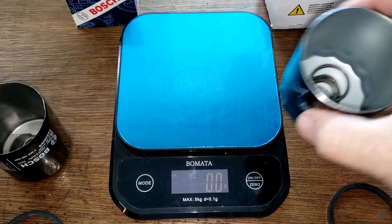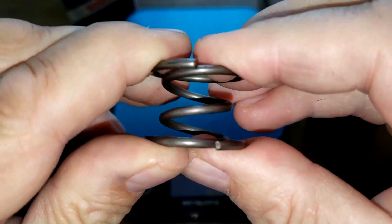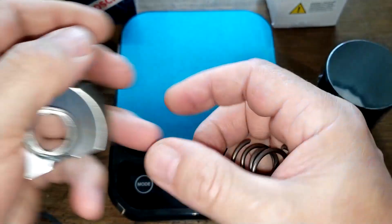For the springs: the GKI filter has a coil spring, while the Bosch filter has a stamped leaf spring.